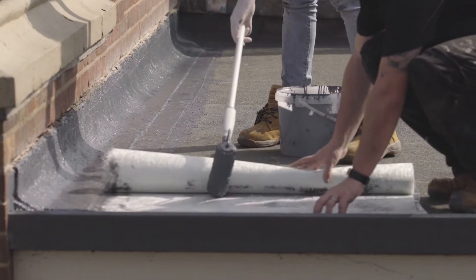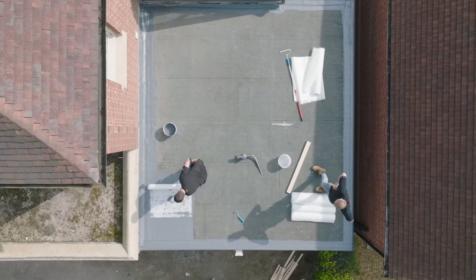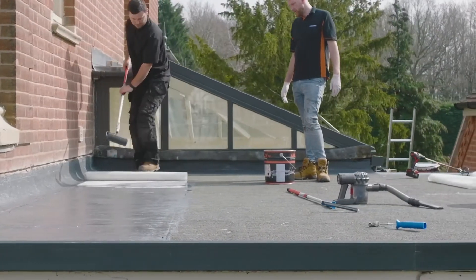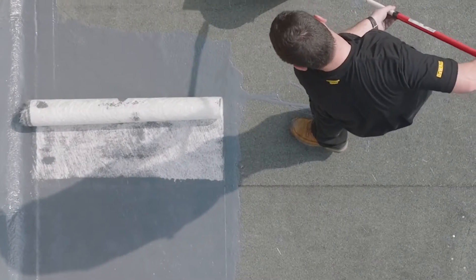It's reinforced with the 225 chop strand mat, which gives it its strength, its flexibility, and also ensures that it stays consistent throughout the roof. Any lumps, dips, or uneven surfaces are taken away because of this. Any pooling of the liquid on the install — this matting gets rid of that.